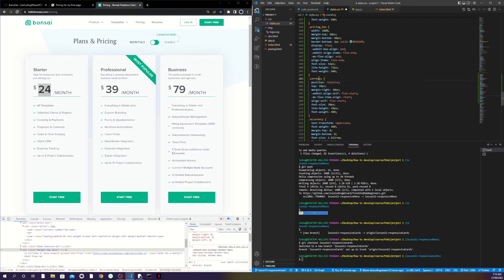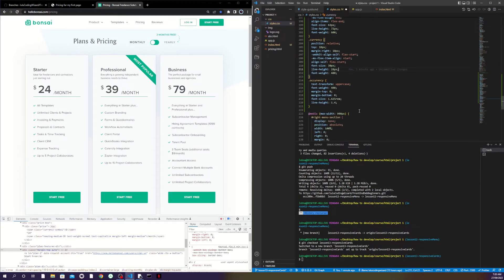For the currency symbol, I use position relative so it holds its space but I move it up 10 pixels. Margin-right is 10 pixels for the space between the dollar sign and the number. I align it to flex-start so it sits at the top left. Font-size is 30px — smaller than the main number — with line-height 28 and font-weight 400 so it's normal weight, not bold.